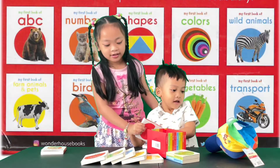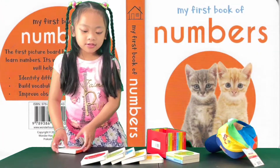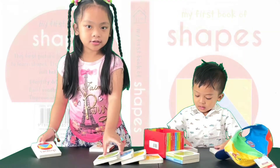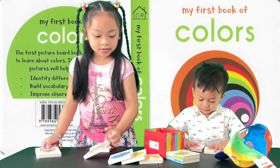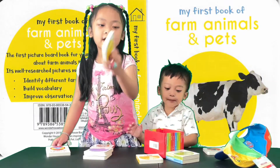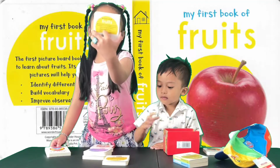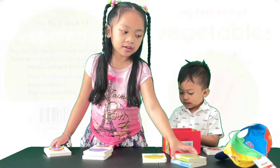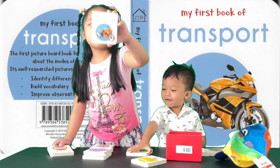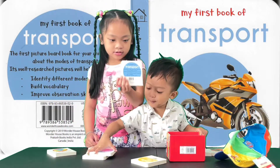Look at those on this side! I'm making a rainbow! Numbers? Shapes? Wild animals? Fruits? Vegetables? Transport. And I'm making a rainbow!